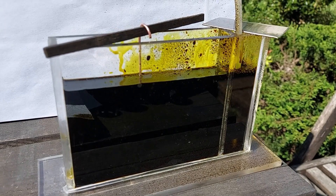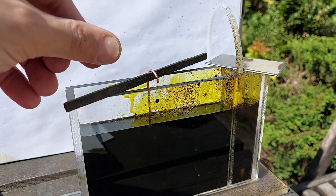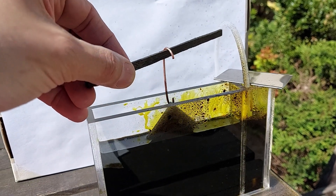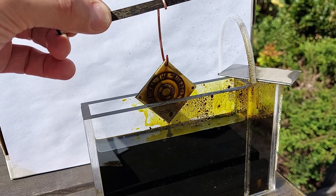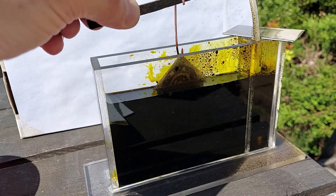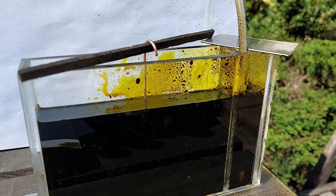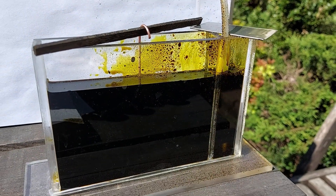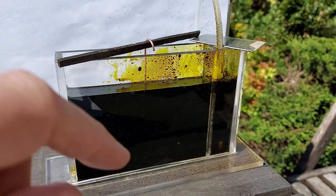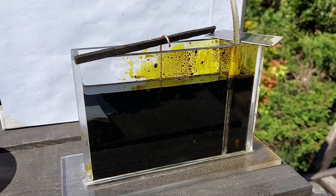This etching tank is working very well — very even etches, good depth. It splatters a little bit as the air bubbles up, but it's worth it just for the sake of the movement of the fluid around the tank.